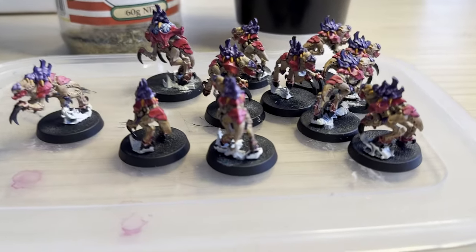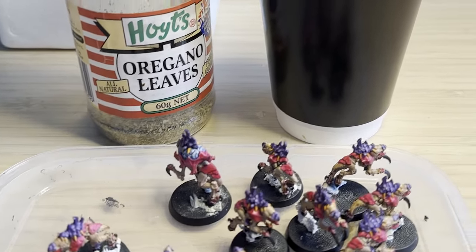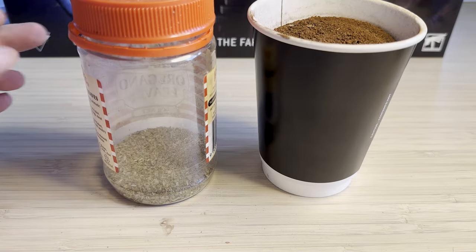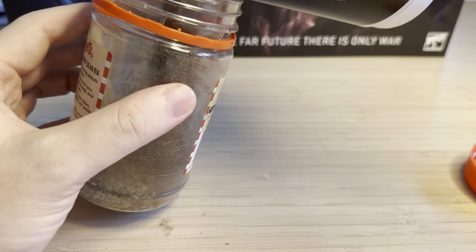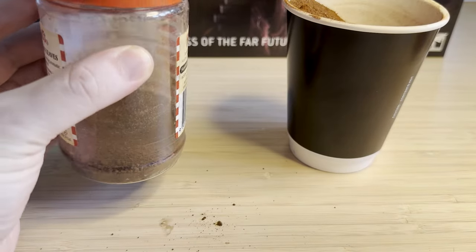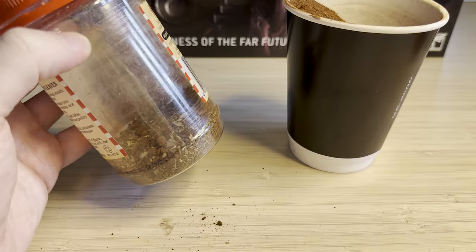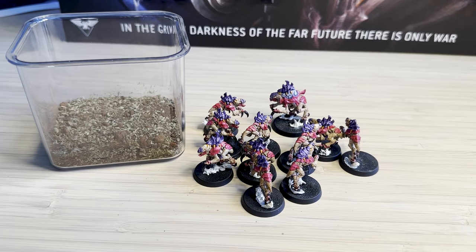With my Tyranid army I didn't want to do a moon base. To me these are bugs from outer space, and I think landing in the jungle and having them swarm you would be much more terrifying. So I have some oregano leaves and some red dirt from a holiday I went on — it's just soil, nothing fancy. I did put it in an oven at 150 degrees for a couple of hours just to kill any organic matter, then mixed it roughly 50-50 with the plant material.